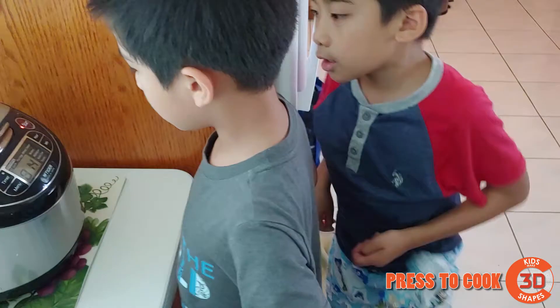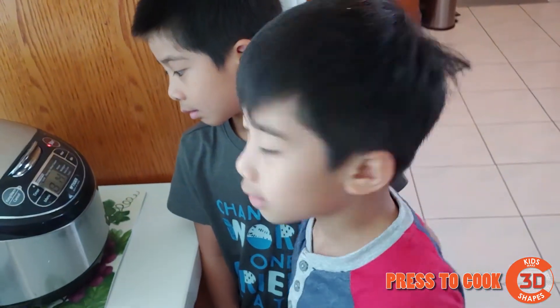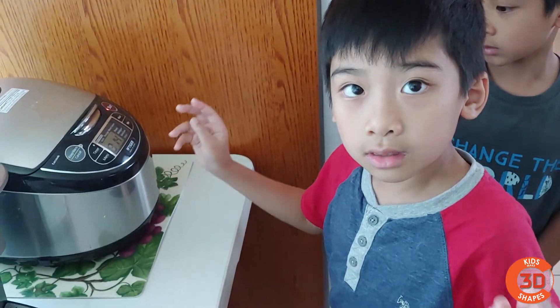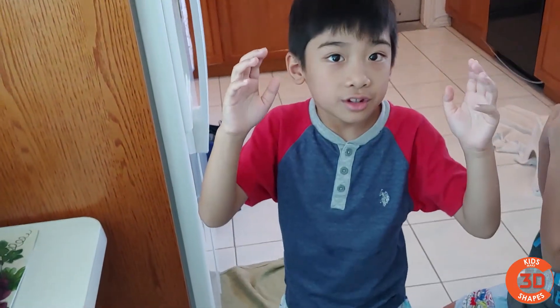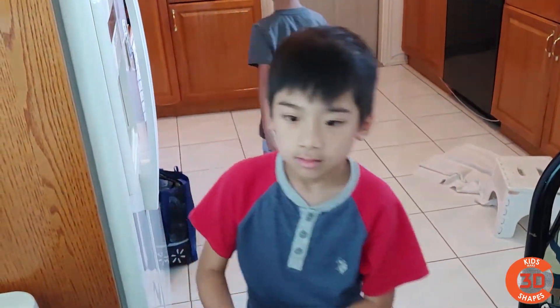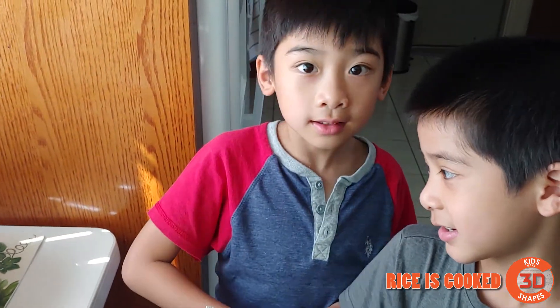It'll take about an hour, 30 minutes. So you have to wait. Basically what's happening in there is it's mixing the gum, the rice, and the water together to make rice that you can eat, because raw rice is hard and not sticky or edible. Two thousand years later — now the rice is finished and we can see what it looks like!